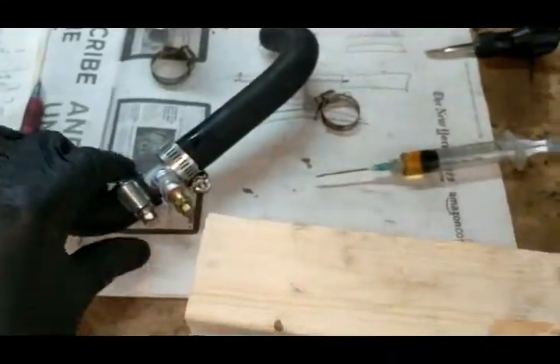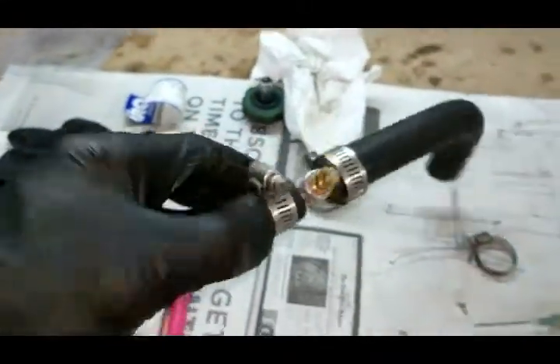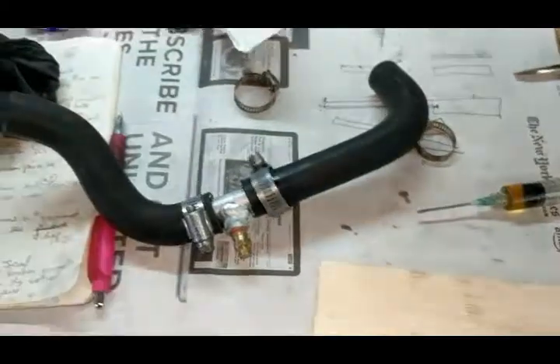There's the new hose, there's the air bleed valve. I'm just putting that in and going to put it back in.